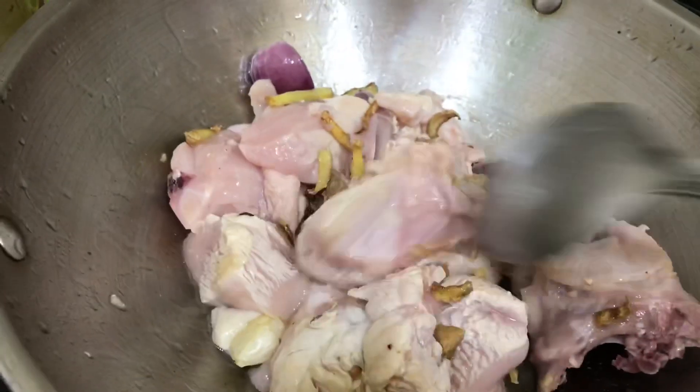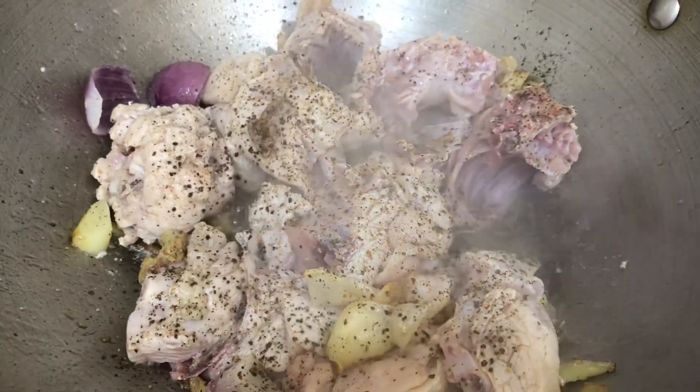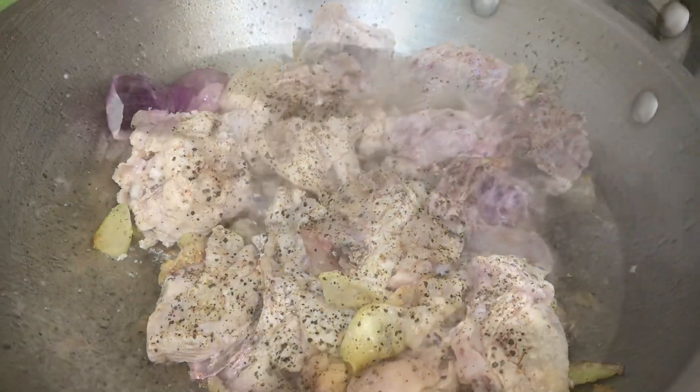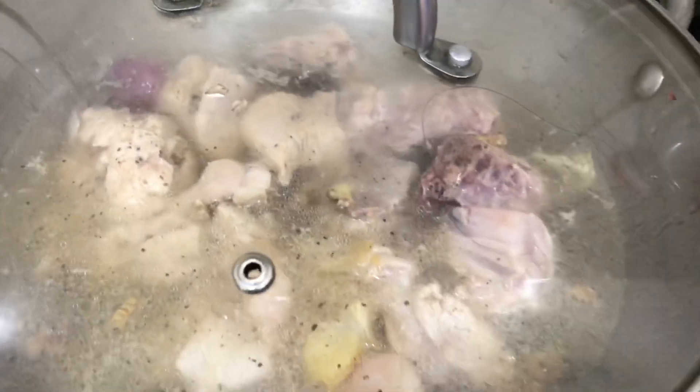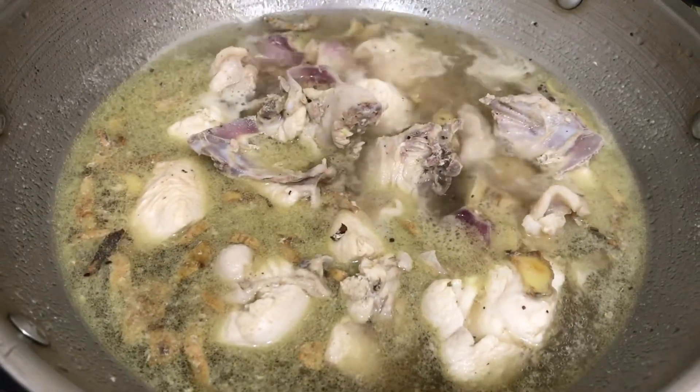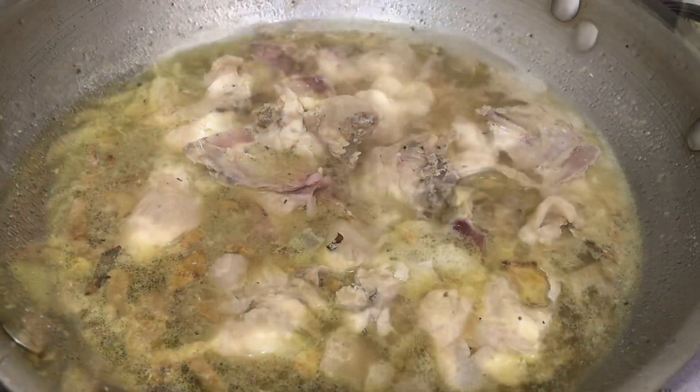Para siyang pagluluto ng tinola. Itong dish na ito is para siyang tinola, sinigang, na may ingredients ng nilaga. Pwede nyo siyang lagyan ng papaya, pwede nyo siyang lagyan ng patatas. Pareho namang masasarap. Natry ko na siya before.